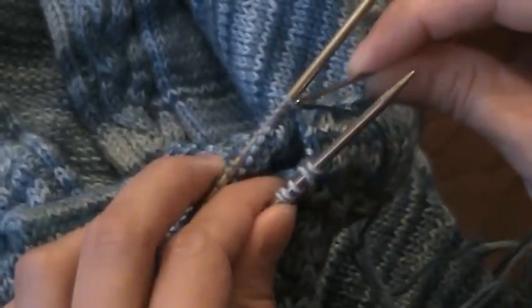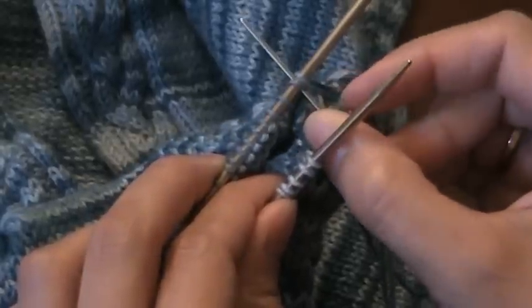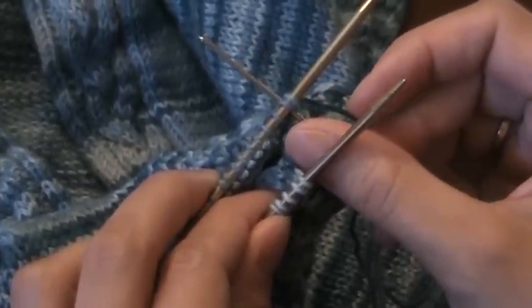Then you go to the back needle, you purl, slip it off, and then you knit the needle into the next stitch, and that one stays on the needle.